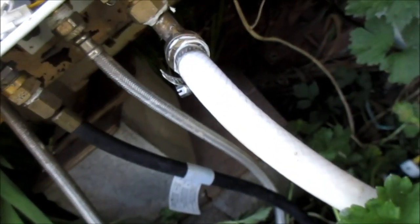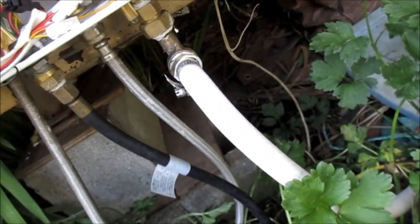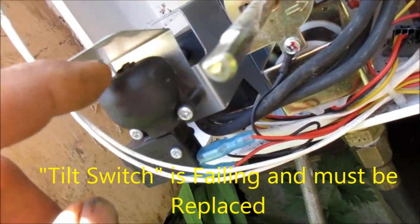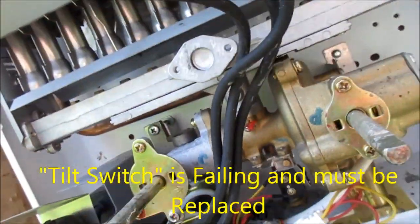I think I need to take this off and make sure that's clear, and make sure there's no screen in here that's plugged up. So here is a reset button right here — there's a reset button. That was the only problem with it.